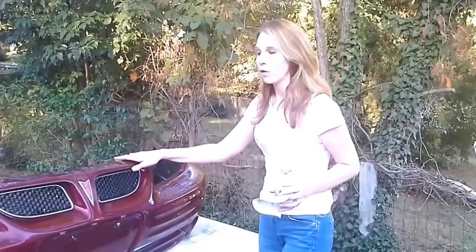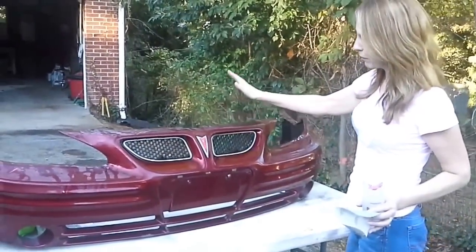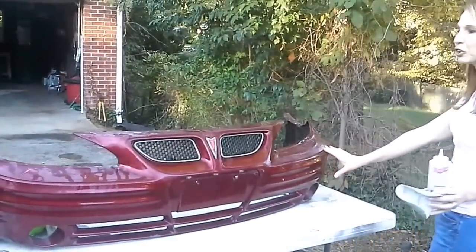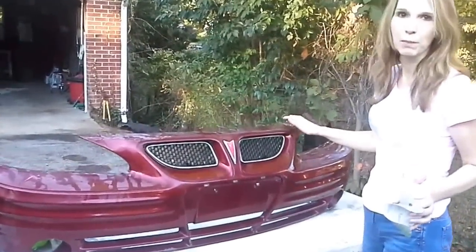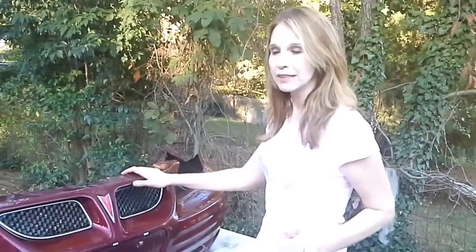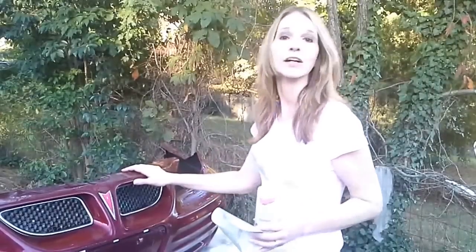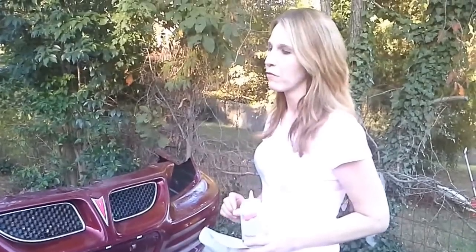This particular one we actually went to pick and pull and pulled it ourselves. You can see it looks nice and straight, but we've got to do some paint repair on it, and we got it for $30. So big difference. For those of you that are on a budget, or maybe you just want your car to look decent to drive, or you're going to resell it and just need to bring that value up a little bit, this video is going to be for you.